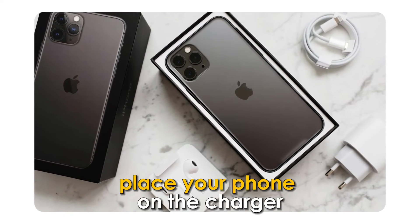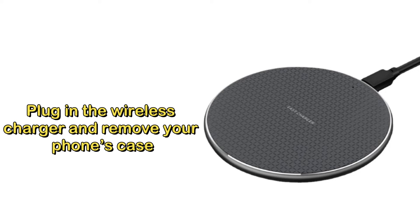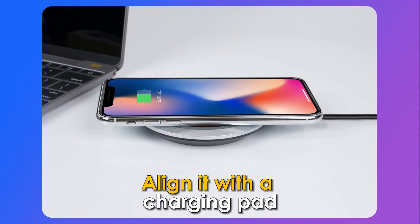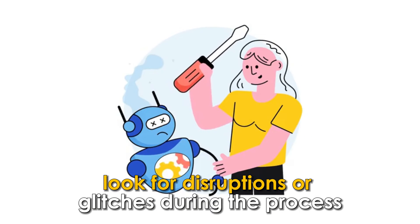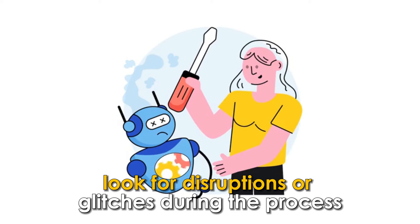Place your phone on the charger. Plug in the wireless charger and remove your phone's case. Align it with the charging pad and check if it's charging. Also, look for disruptions or glitches during the process.